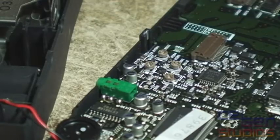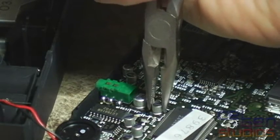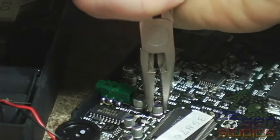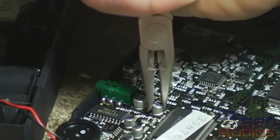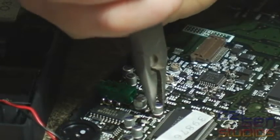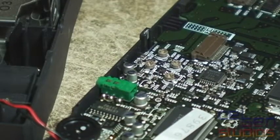Just to prove that this isn't a one-off, I'm going to grab another cap and again grab it and twist it. Don't go too fast — you will actually rip the pads off and ruin the point I'm trying to make here. That was a nasty one too, but that one's out.